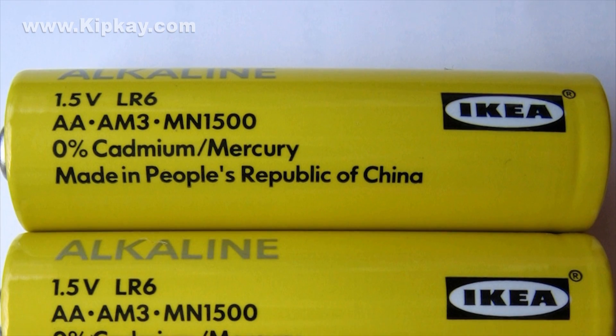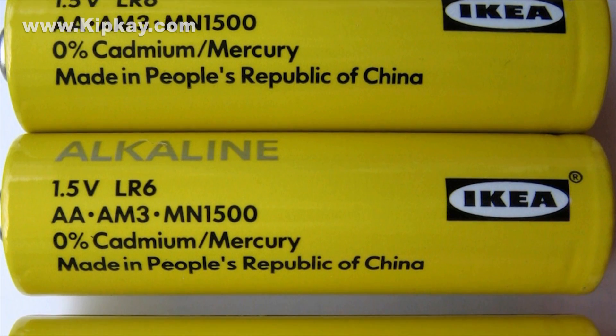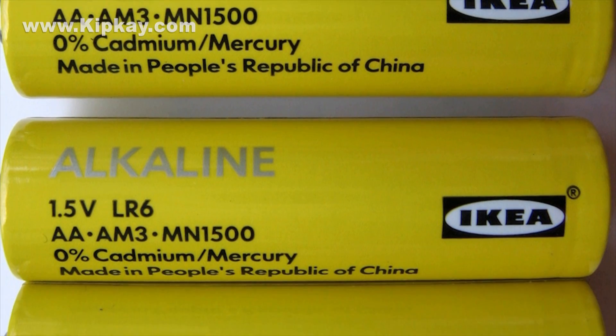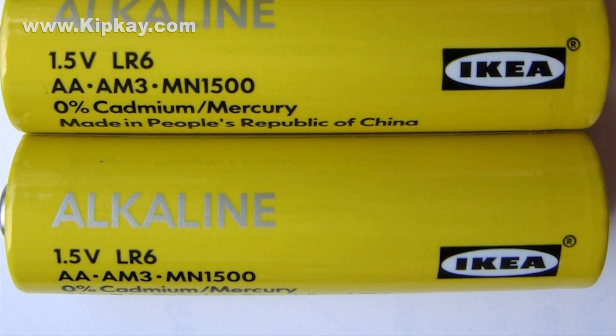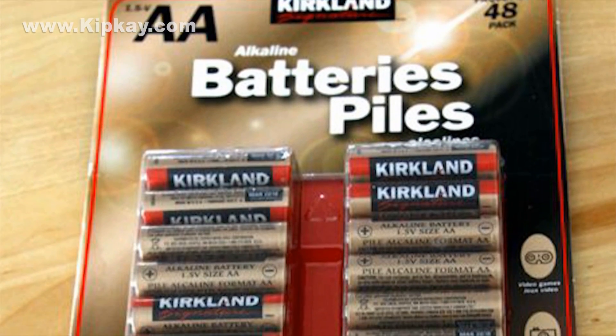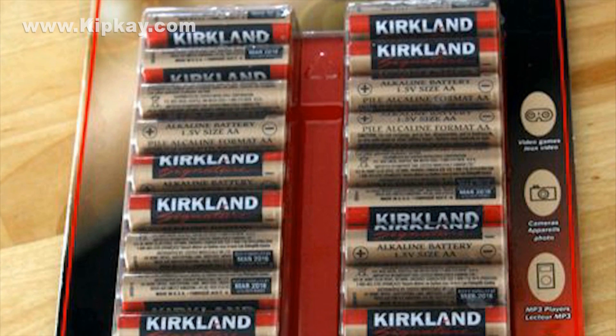What does that mean for you? Well, that means you're probably better off buying generic brand batteries instead of branded batteries. Tests show the performance differences are minimal at best. According to the test, you should buy Ikea, Costco, or generic. Stay away from everything else.